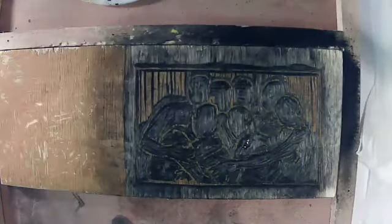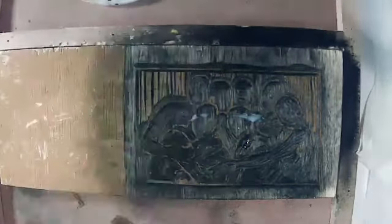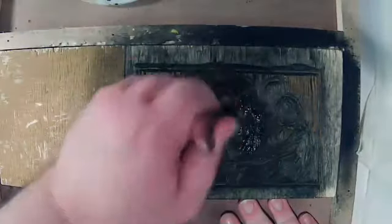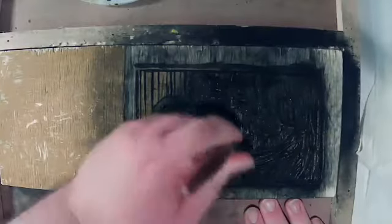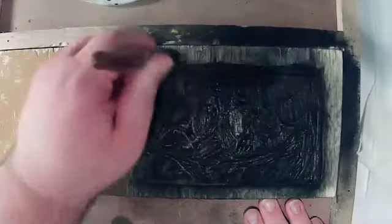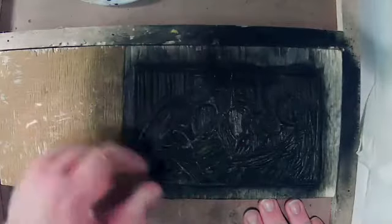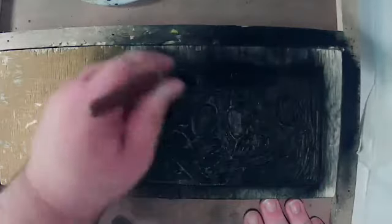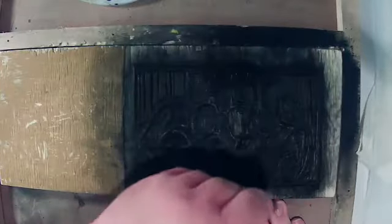What you do is just take a bit of nori paste, put it on the block, and mix it in. It takes a bit of skill to know the different areas. Usually you'll do a test print, but I like how different prints look — they come out with different degrees of ink and some areas are more highlighted than others. I like that effect that hand printing has, as opposed to using an etching press.